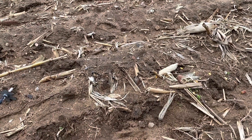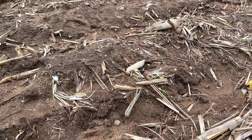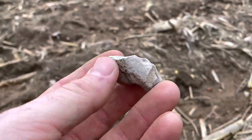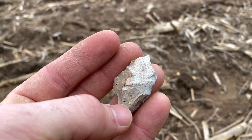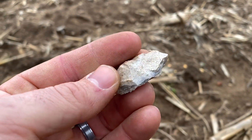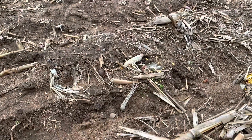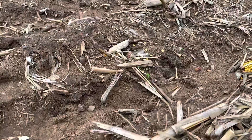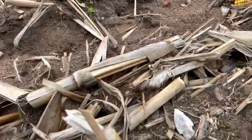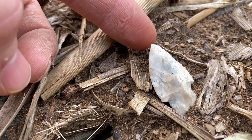Still out here on New Year's Eve, got about another hour and then I'm going to wrap it up. I found this piece just a little bit ago - I didn't video it. It looks like a pretty crude tool but you can see where it's been worked on all along that edge, got a pretty nice edge on it. I just walked up on my third point of the day and if I didn't have a day maker already, I've got another one here. Look at that thing, laying right here in the corn.